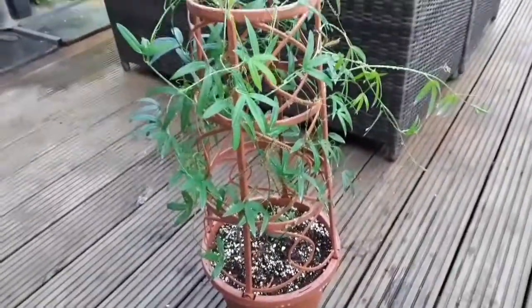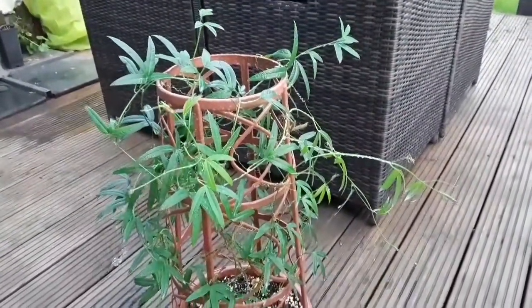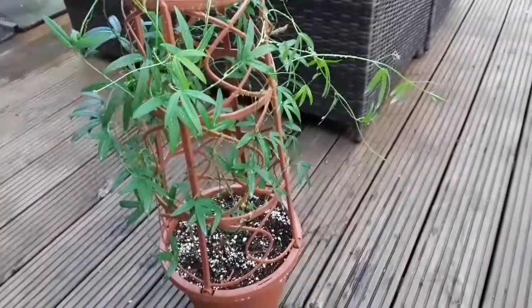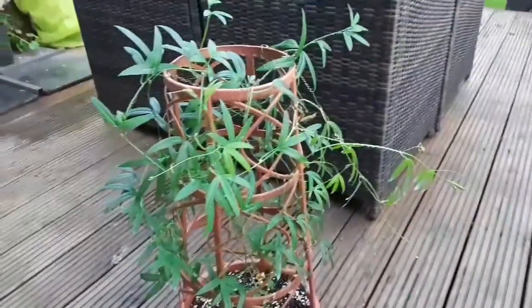But that's my Passiflora melissima — that's a banana passion flower — obviously suffering from a mealybug attack. I don't want it to weaken the plant too much, as I'm hoping this will flower next year if it survives the winter.